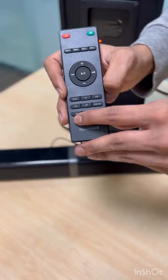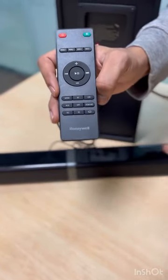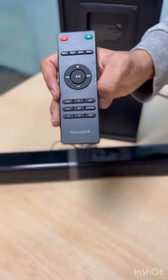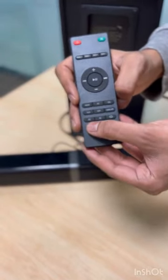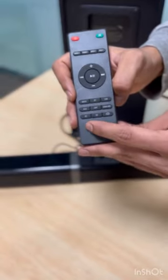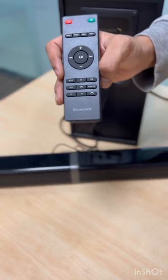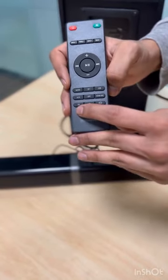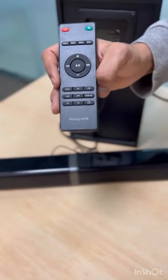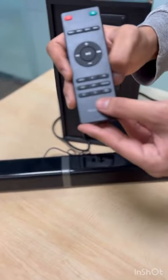EQ1 is the music equalizer mode, best for playing music. EQ2 is movie mode — this is best when connected to a TV. EQ3 is news mode, ideally suited for documentaries, video content, or watching news channels.